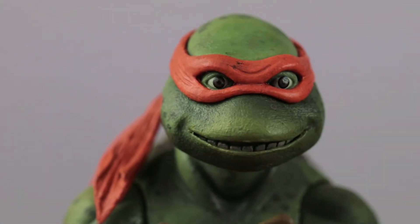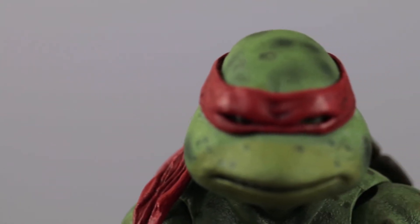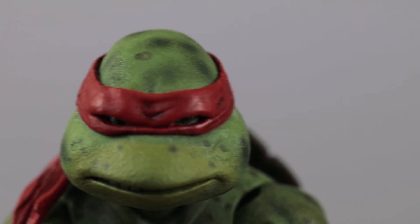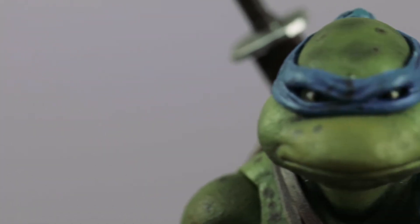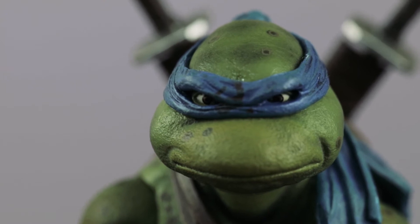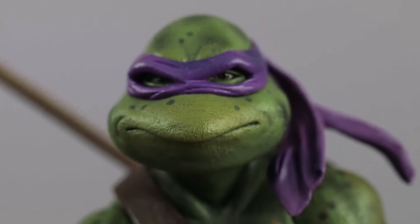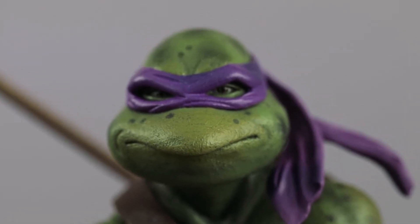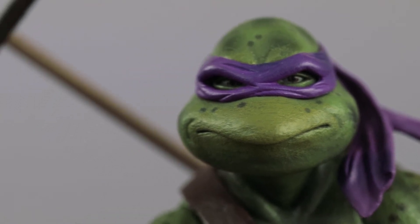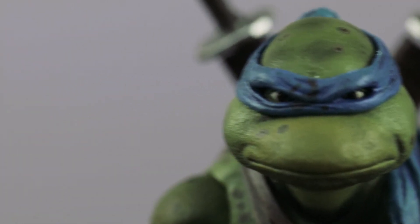Michelangelo has a different expression which suits him the most. Raphael is always mad — even in the new movies he's just an angry guy. Leonardo's eyes are beautiful, the shine is just perfect. Donatello has kind of a smirk — the brain of the group.